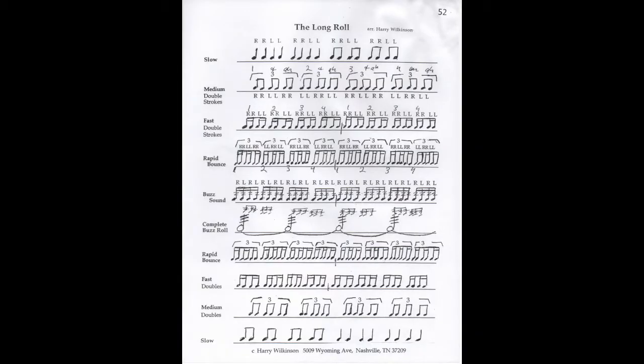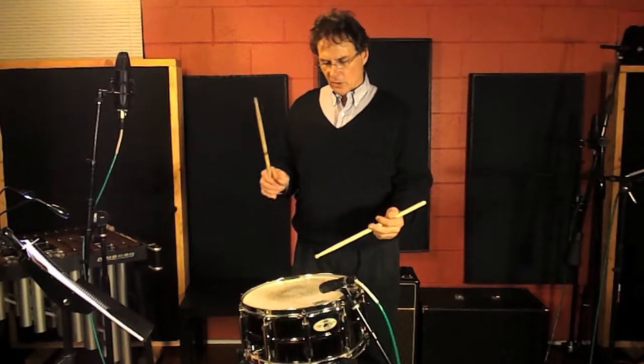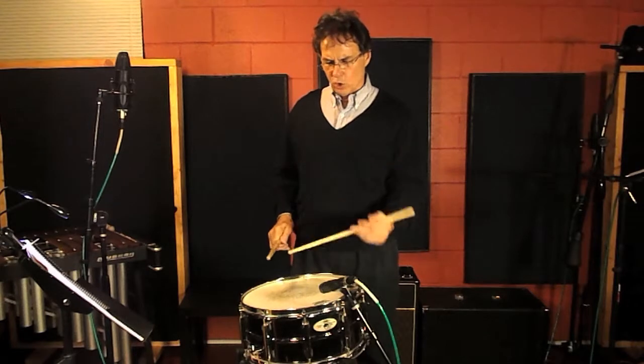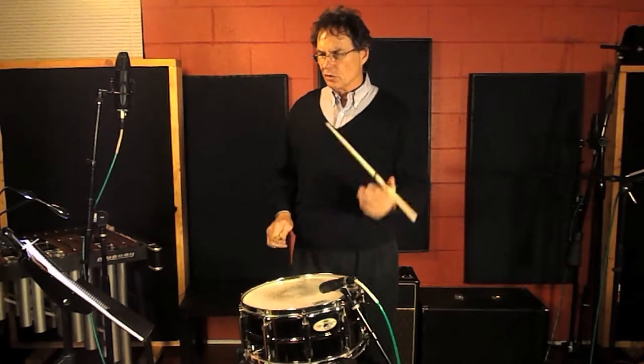So page 52 in Lesson One goes like this — right, right, right, left, left, left. These are quarter notes, then eighth notes.